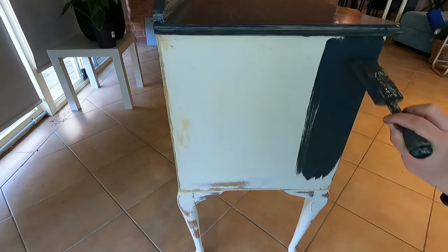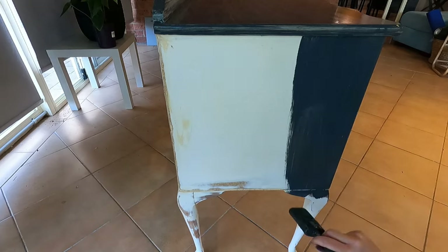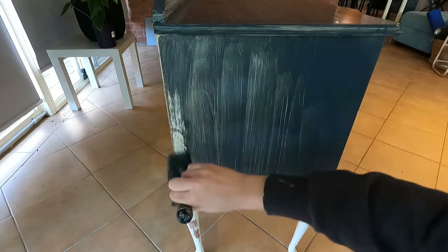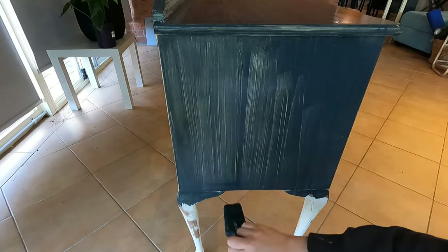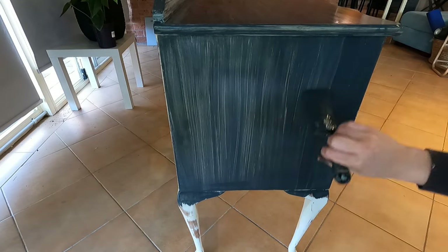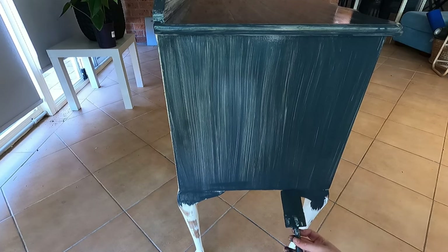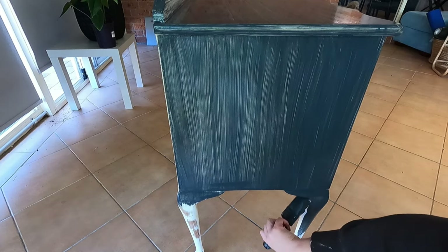I'm just applying the first coat of paint — I'm using Lead by Pirico in a silk finish, and I'm going to link the product in the description. I had to paint inside this day unfortunately because it was very windy outside and I didn't want debris getting stuck in my paint.